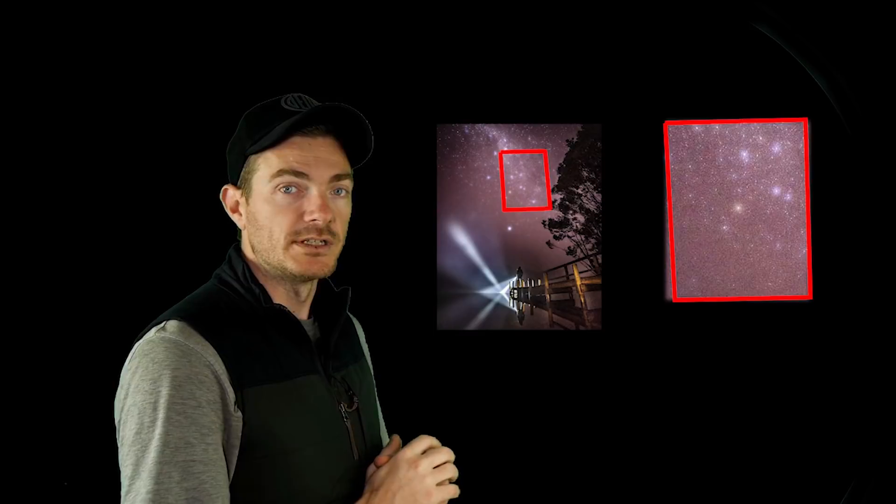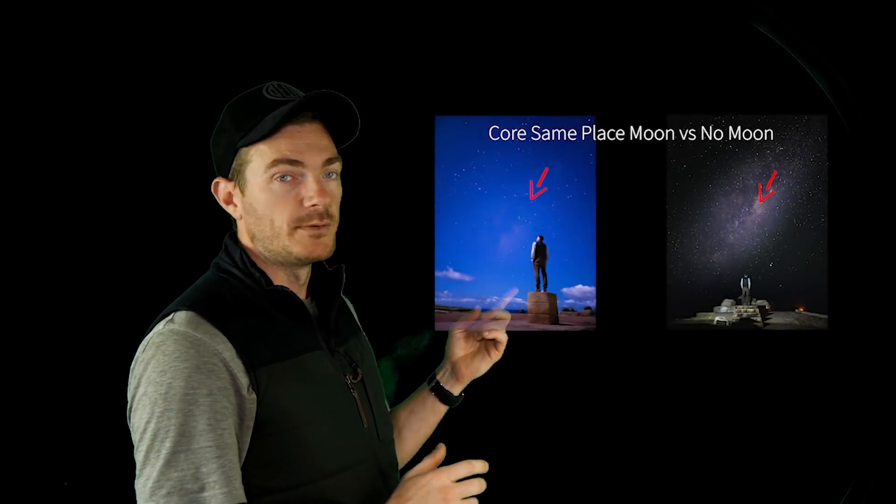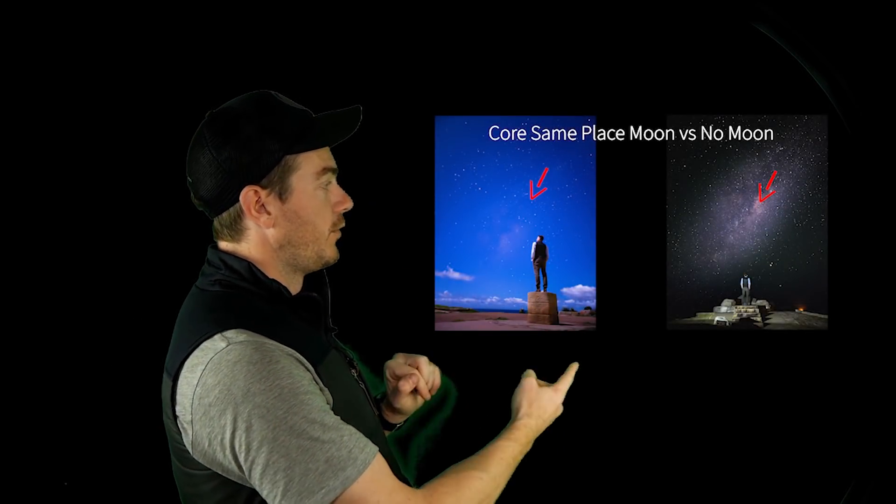Weather plays a big impact here — not only do you want the sky to be clear, but if you've got any fog in the sky it creates a softness to the stars. Also, the moon makes a big difference to how much light is bouncing around in the sky. Here are some photos I took when I was first experimenting with the S20, and you can see the difference between moon and no moon. Preferably we want the moon to be down, a clear sky, and the Milky Way core — the brightest part — to be exactly where we want it.